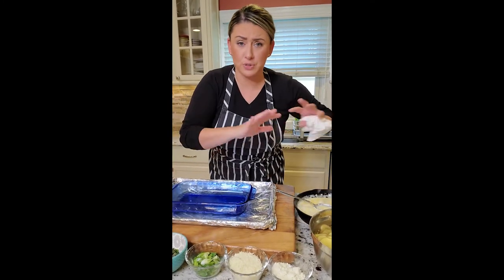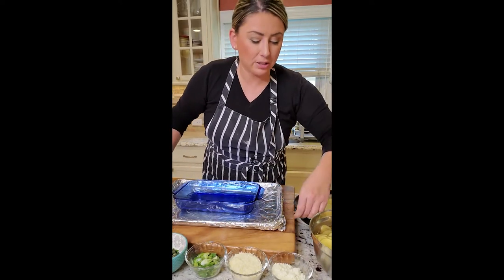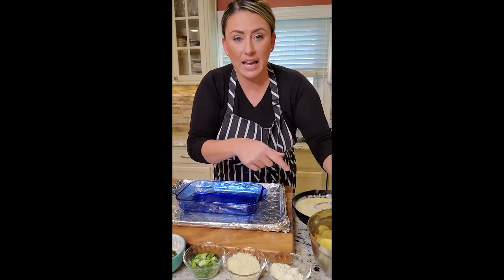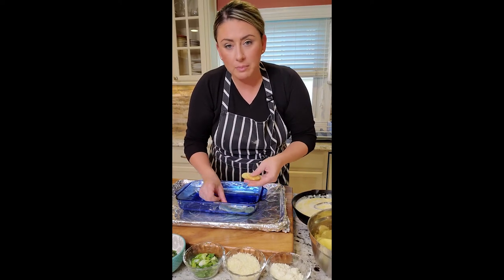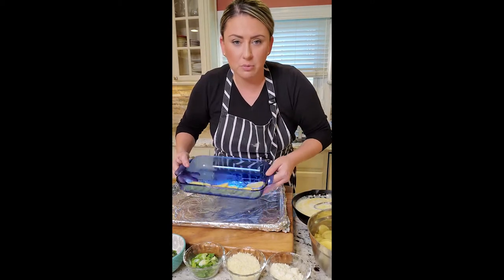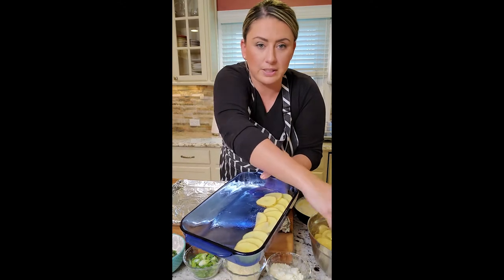Let's assemble our potatoes. You can use any kind of oven-safe dish. I just nonstick-sprayed it and I always put it on a sheet pan so that if it boils over, it doesn't make a mess in my oven. So the potatoes — we sliced thin, I had them in some water — we are just going to layer them on the bottom. We're going to do this layer by layer. It takes a little bit of time, but it's so worth it at the end. You kind of want to overlap them so that there's no opening, and the next row will start over on top of it.